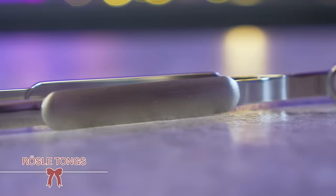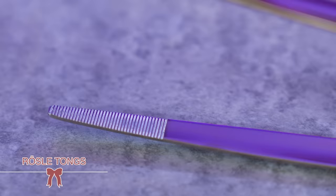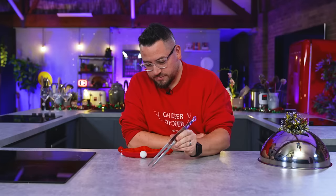These are Rosl tongs, Swiss German made stainless steel — 1810 stainless steel. Obviously rust proof, dishwasher proof and all the things you want in a kitchen. They are precision tools for tiny little things in terms of plating, but also strong enough with enough leverage to pick up chunky things too. It's an all-in-one.